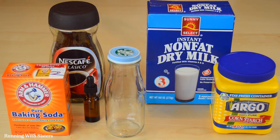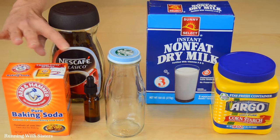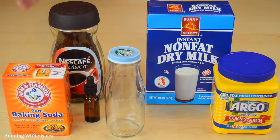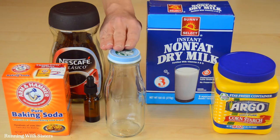To make the cappuccino milk bath you need powdered milk, cornstarch, baking soda, vanilla essential oil, an instant coffee or espresso, and finally you need a cute little bottle.